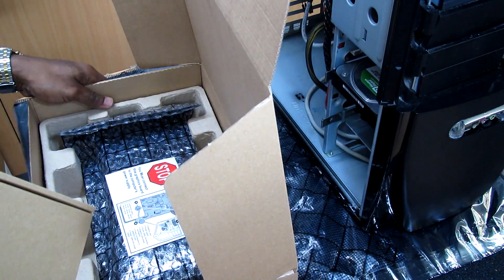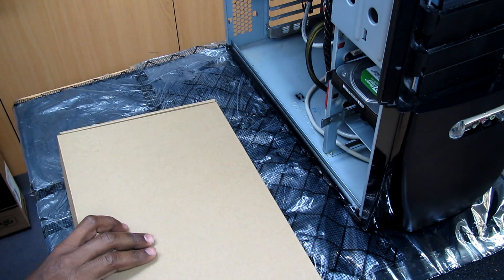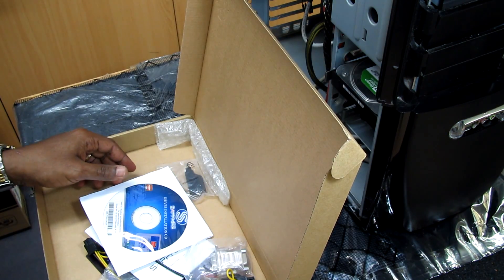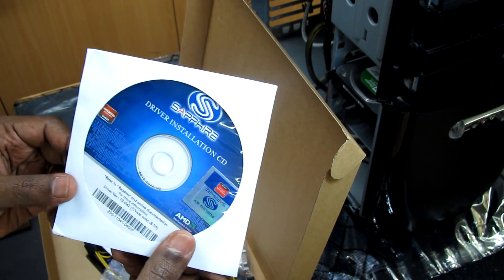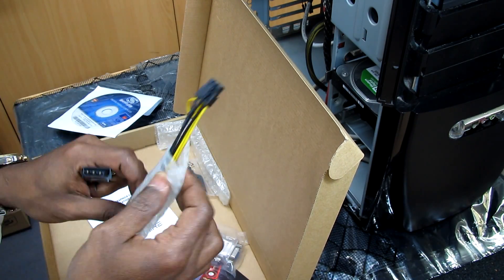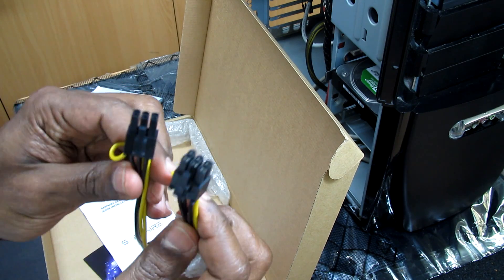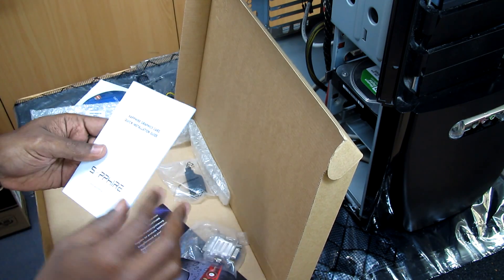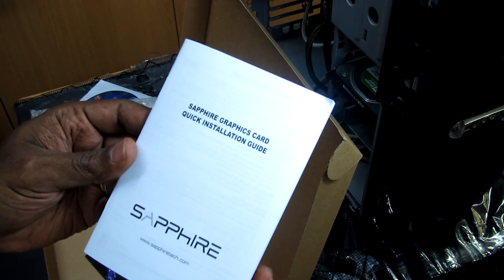So we have the video card. We have another box here — let's have a look and see what's there. So we have the driver installation disc. We have the Molex power to power the video card. You have the two six-pin connectors, and we have a quick installation guide as usual.